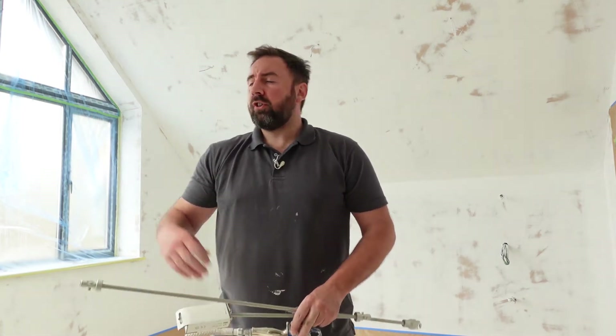How's it going guys, welcome back. So in this one I'm going to be topcoating these walls and ceilings — vaulted ceiling in this one — so I've got a little treat in store for myself today.